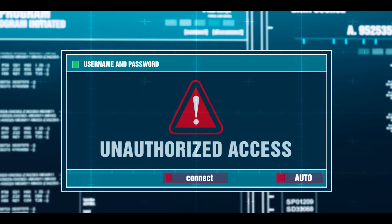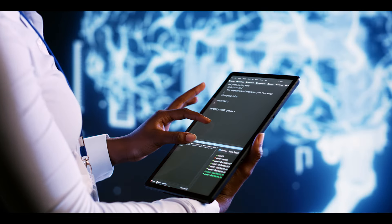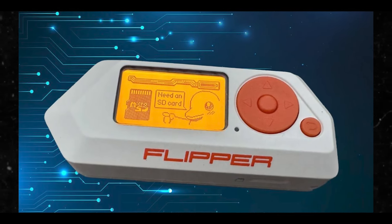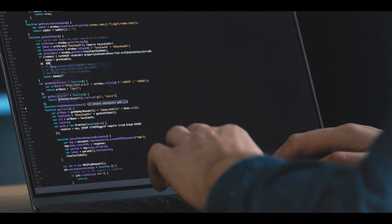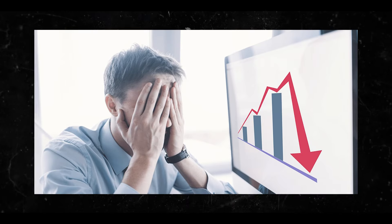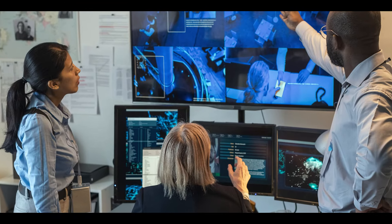Number one: unauthorized access to electronic systems. One of the most significant dangers of Flipper Zero misuse is its capability to emulate RFID cards and gain unauthorized access to secure areas, buildings, or systems. In the hands of malicious individuals, this can lead to break-ins, data breaches, and other security breaches. The consequence: unauthorized access can result in financial losses, compromised data, and damage to an organization's reputation.